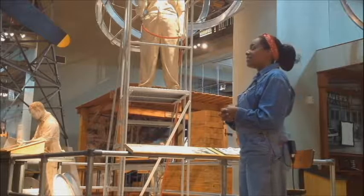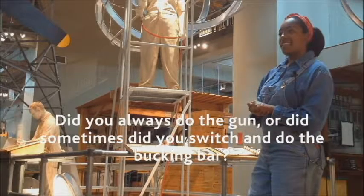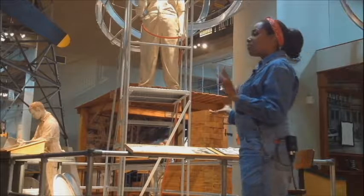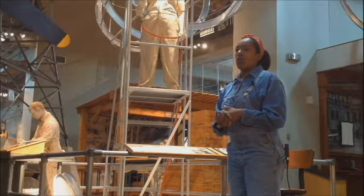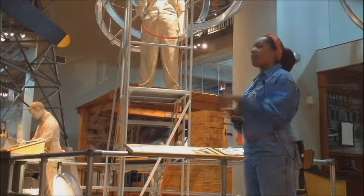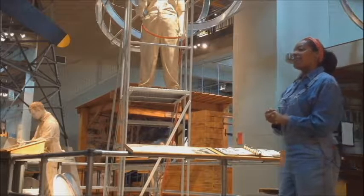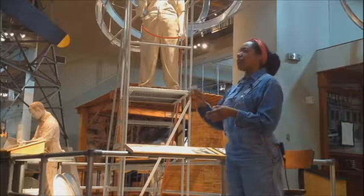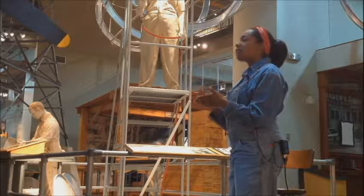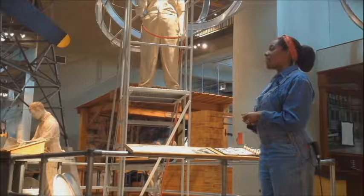I just work with a rivet gun. I do know how to do both positions as they do train us, but I just work with a riveting gun. Yes, that is what a riveting gun looks like. It's not quite like a screw gun because the rivet is hammered in and not twisted — it has a flat surface that hammers the rivet in.